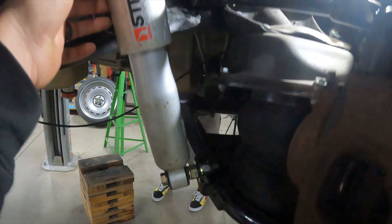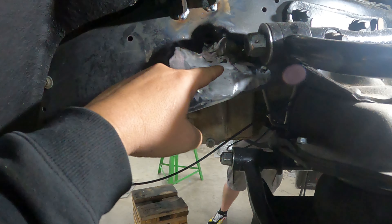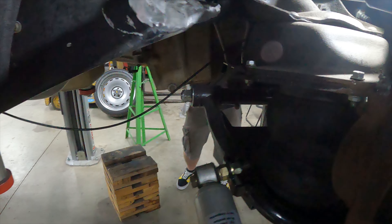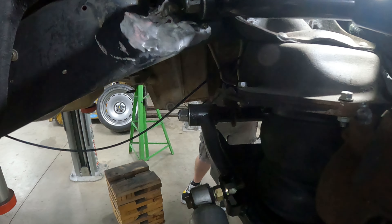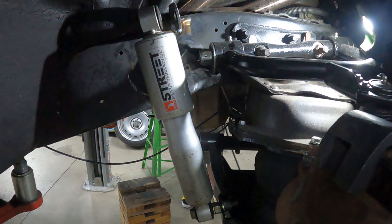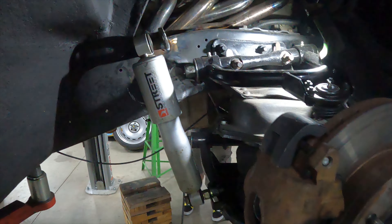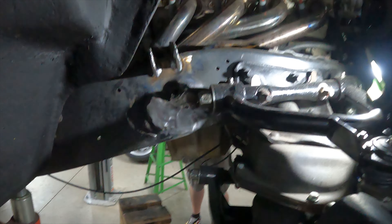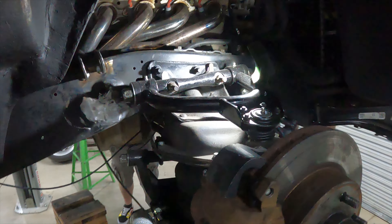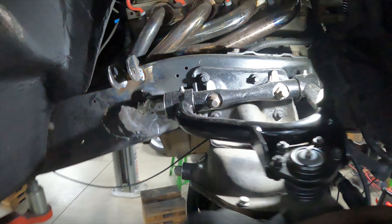Mike's having to move the shocks because they were mounted down here before. With the old control arms the shock was farther out, but now the shocks move closer in and the shock was bottoming out before the truck even got close to being all the way down on the suspension. So we're having to move the shock mounts — cut the old ones off and he's putting the new brackets on.